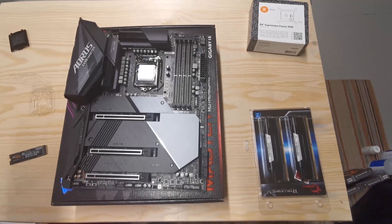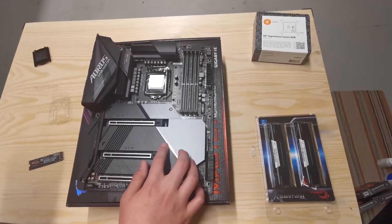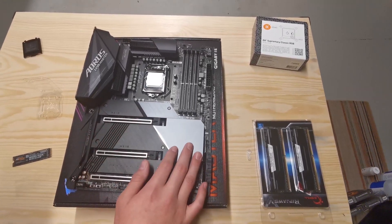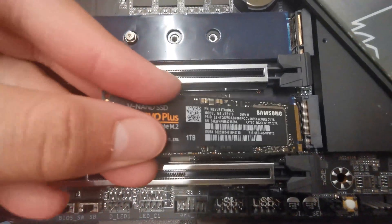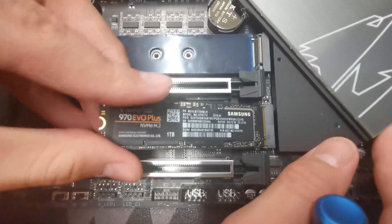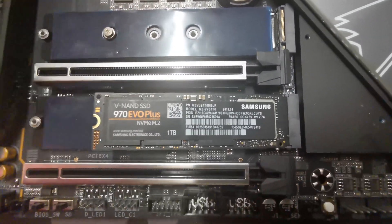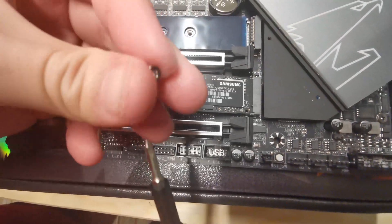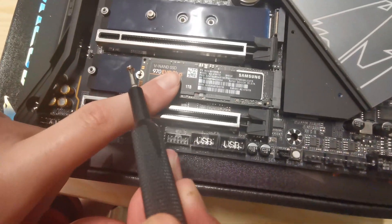Now we can start installing the M.2 drive. Grab your screwdriver kit and locate where your M.2 drive housing is on the motherboard. Push the drive in at about a 35-degree angle and it should slide in.